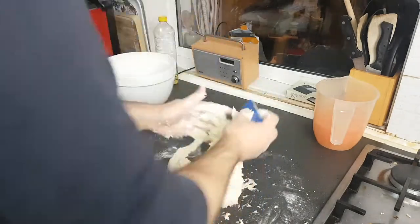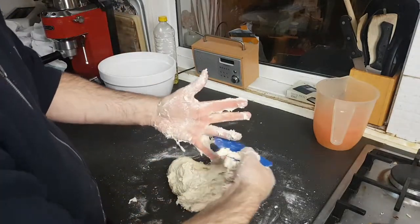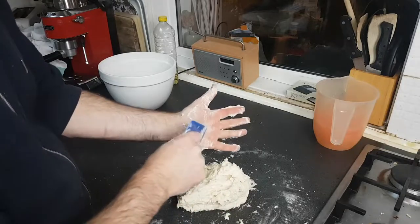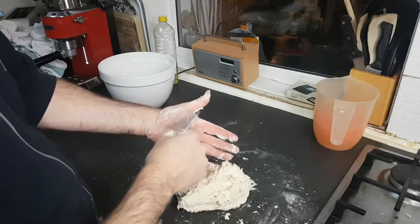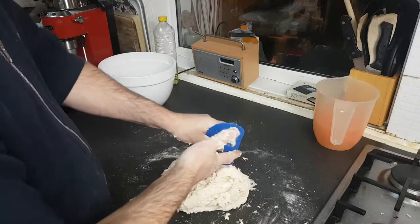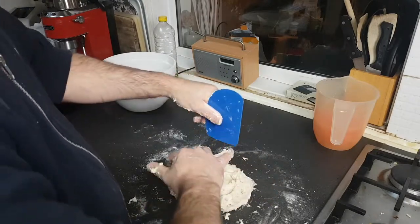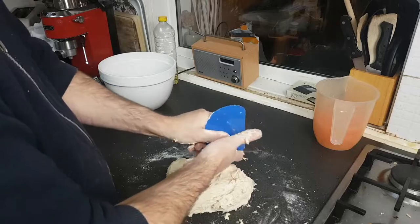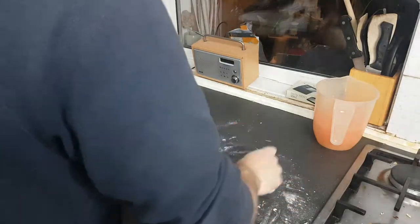Get your scraper and scrape it off your hands. Any excess you can wash off afterwards. One thing I used to find when I first started: as soon as it started sticking to my fingers, the first instinctive thing was to stick flour on it. I started getting a bit anxious, thinking it wasn't going right. But you've got to try to resist that temptation.